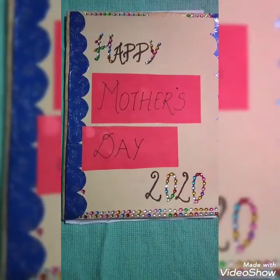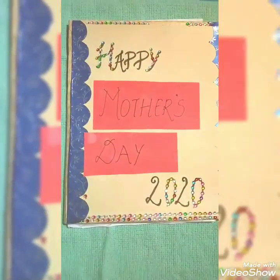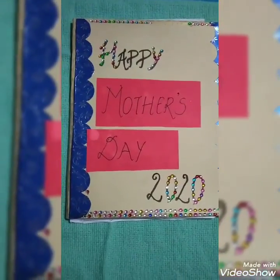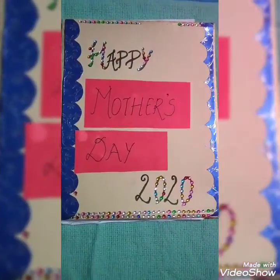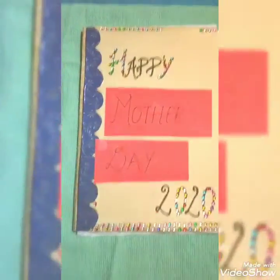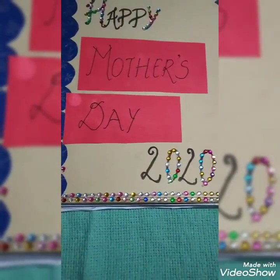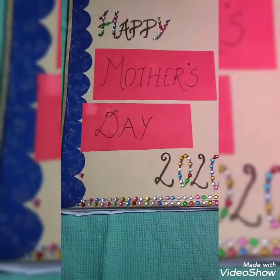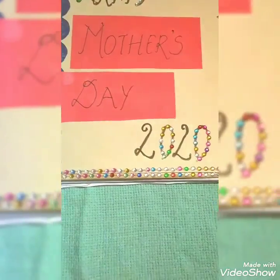Mothers are very special for us as they are our first parent and first teacher. They help us everywhere and they give us birth. We should respect our mothers, and to respect the mothers, Mother's Day is celebrated. On Mother's Day, we should help our mothers and give her happiness. I have made a card for her so that we can give this to her and make her happy, so that she gives us a smile.